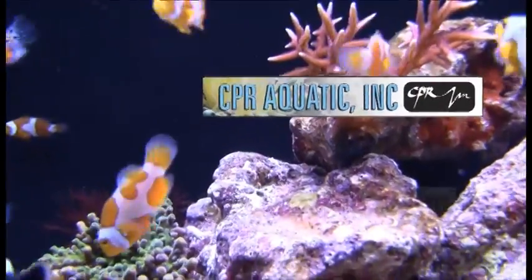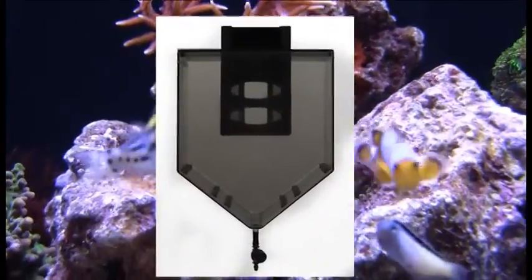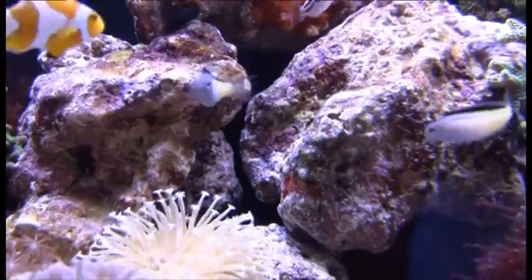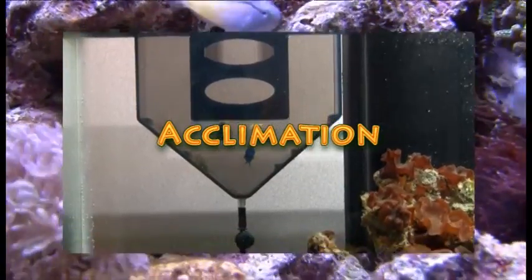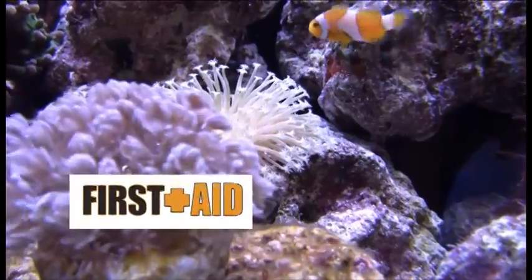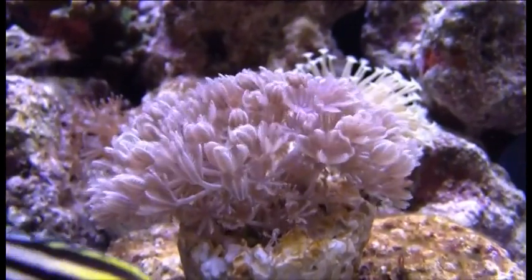CPR Aquatics First Aid automates and simplifies the acclimation and introduction of aquatic animals into a new environment while also making the process safer for the animals. Properly acclimating fish and coral significantly improves the animal's ability to transition to its new environment without trauma, which can often cause stress, disease, and sometimes even death. Using First Aid will help prevent this undue stress and will help ensure the new fish is properly acclimated to the aquarium's water conditions and parameters.